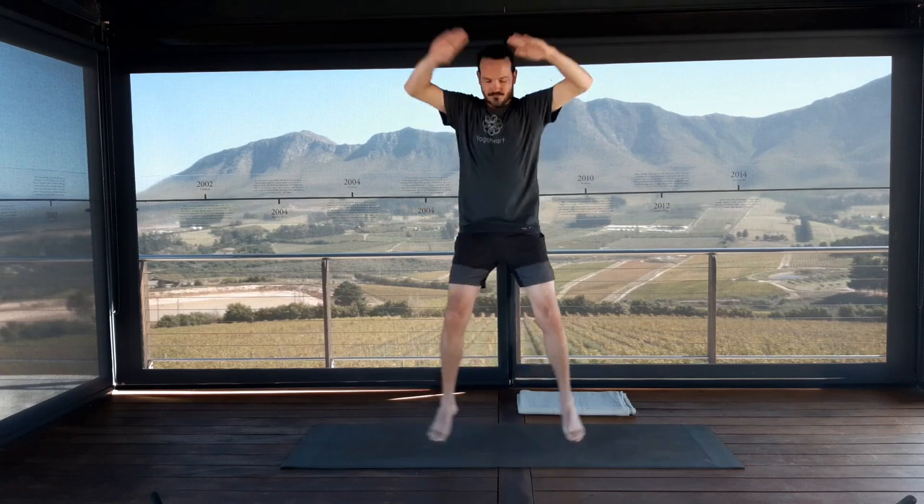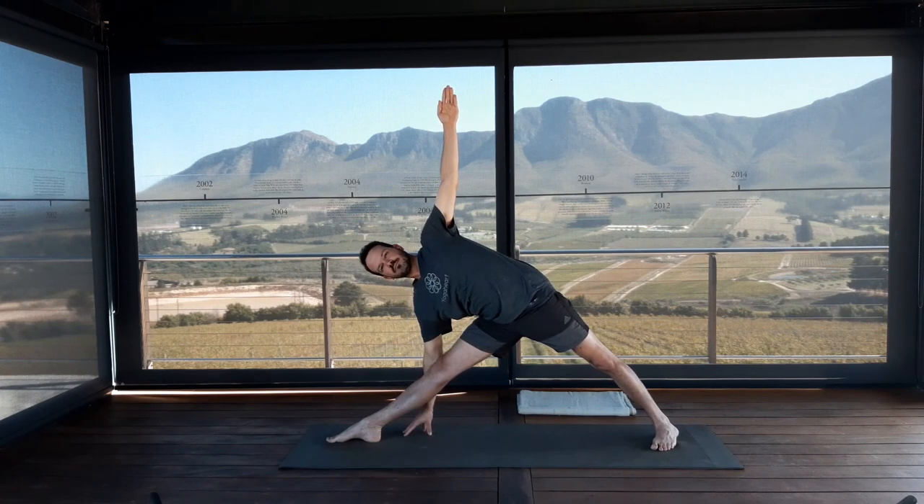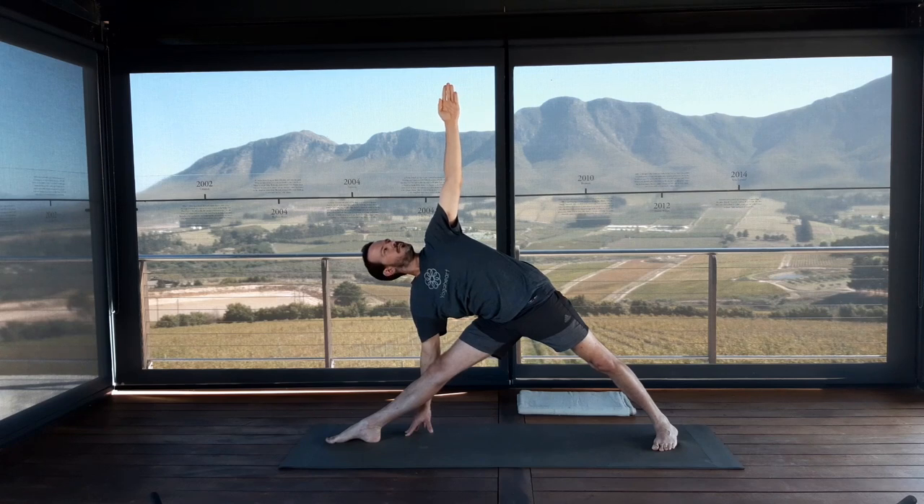Utthita Trikonasana — bring middle fingers to meet, step or jump feet wide apart, ankles underneath wrists. Turn your entire right leg 90 degrees, left big toe in. Take an inhale to prepare. Exhale, reach to the right — right hand down, left arm straight up. Reflecting on what we did in gate pose and bringing that awareness into Trikonasana: move your right sitting bone forwards as you roll your left side ribs back and right side ribs forwards. Keep taking the sternum towards the crown of the head. Keep your legs strong and firm, pull up your kneecaps.